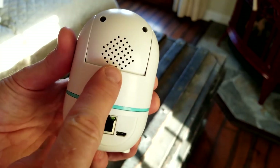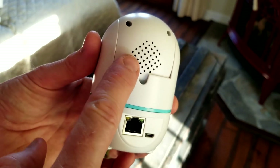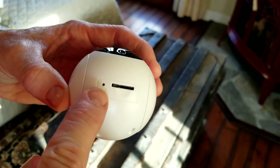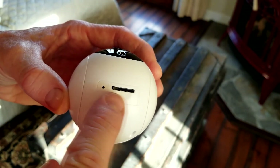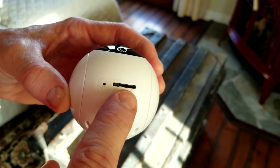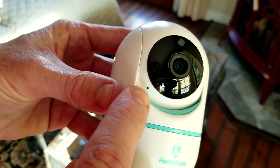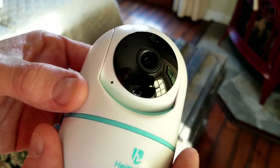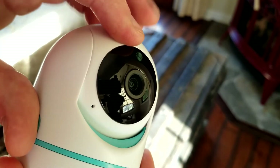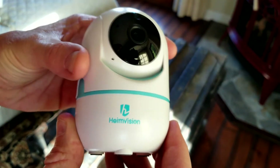Looking at the camera more closely: you have your speaker for two-way audio on the front — that's where they would hear you if you're speaking over the app. On the top is your reset pin and your micro SD card slot, again up to 128 gigabytes. On the front is the microphone, which is where you would hear them through your phone, along with the camera and sensor.